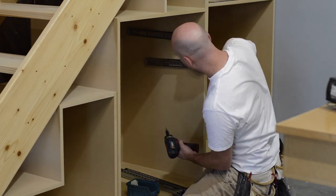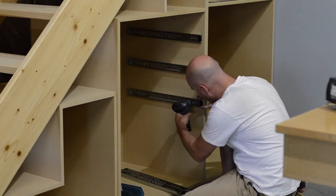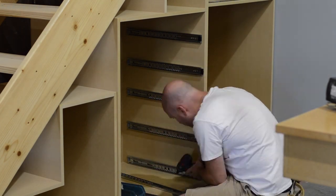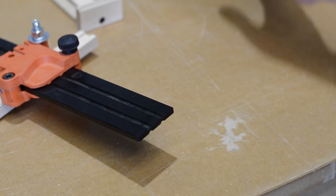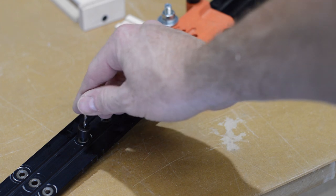But if things shift around a little, I can always go back and add a screw. Because the drawer slides are half inch thick, we need to use a 7/16 pan head screw to hold the slide to the drawer box, so I switch over to a 2.5mm pilot hole.